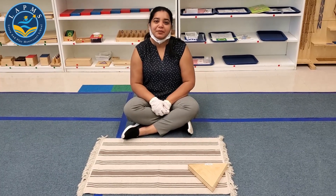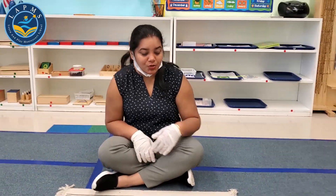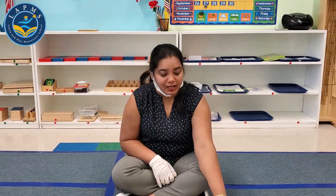Hi friends, this is Samrita here at Learn and Play Montessori School. Today I will show you how to work with the triangle box.